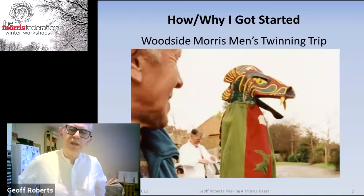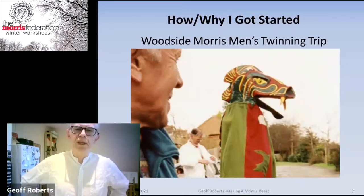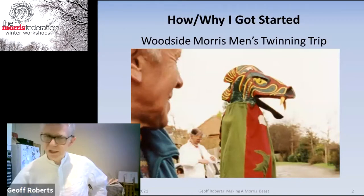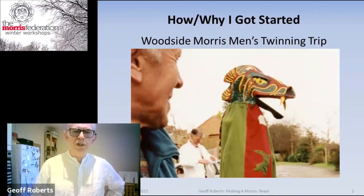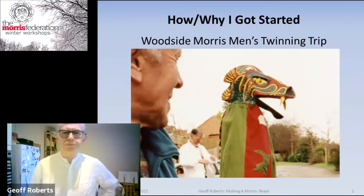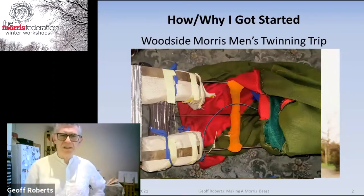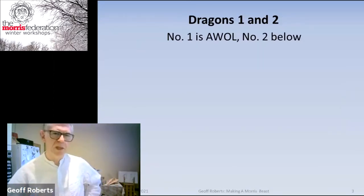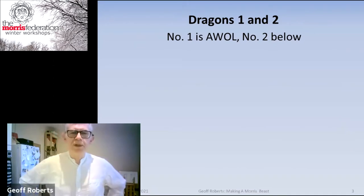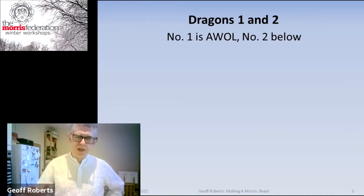When I was with Woodside Morris Men we were asked to go on a town twinning trip to Bensheim in Germany. The beast they had then — the dragon — had a massive metal frame inside; it sat on your shoulders because it was so heavy. There was no way we could get that onto an aircraft, so I decided to make a lightweight one, which was dragon number one, of which there are no photos — I've looked high and low.